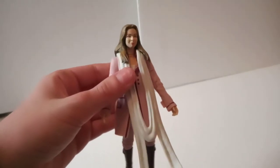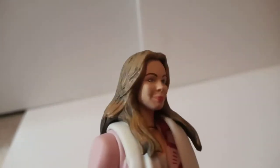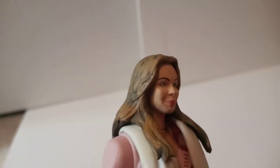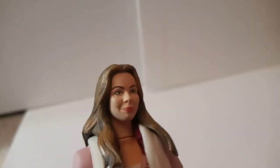Last but not least we have Romana 2 as played by Lalla Ward. This is a really, really good figure — in my eyes the best of the set, and possibly the best figure of this entire B&M range. This is absolutely brilliant, and a figure I have been wanting for years. Starting with the head sculpt — I'm going to be brutally honest — in my eyes it looks nothing like her. I know Character Options have tried really hard, but she looks more like Miss Piggy than Lalla Ward. I just don't think it looks a lot like her, which is a bit of a shame.